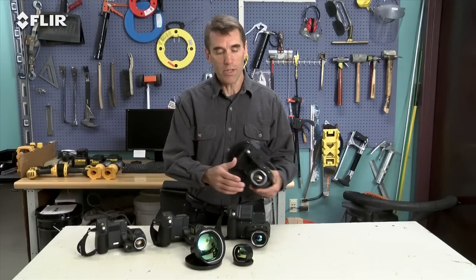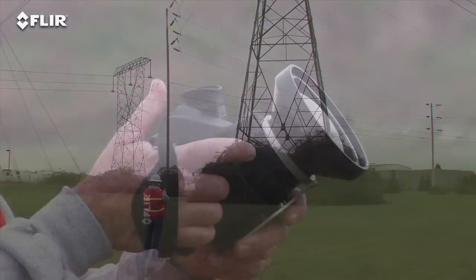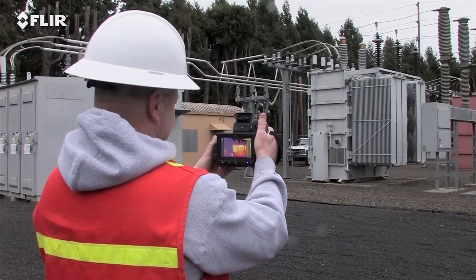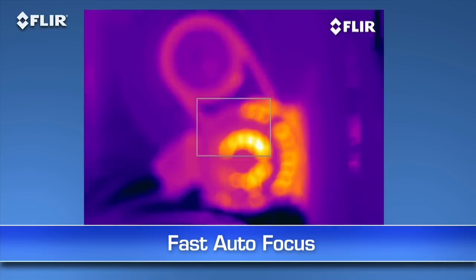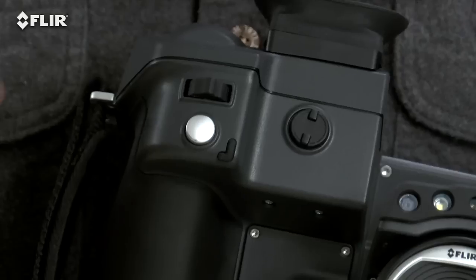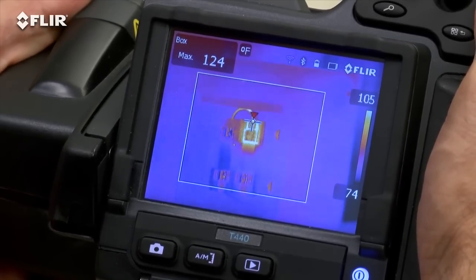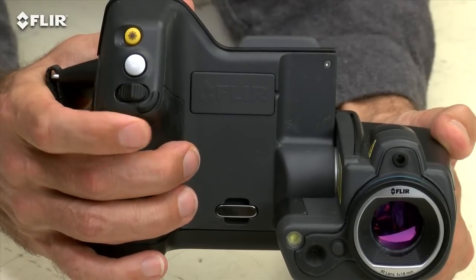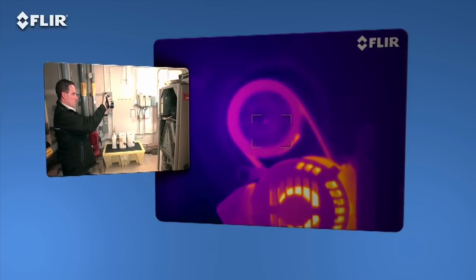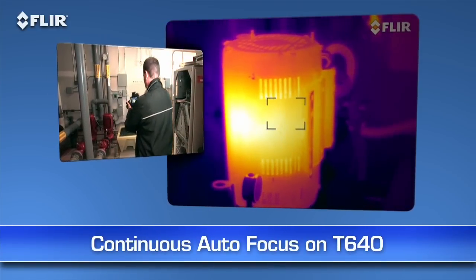Do you need to inspect targets from a long range? Interchangeable lenses make that easier too. There's a wide selection of optional T Series optics to help fit the view and spot size you need, including excellent telephoto lenses for applications like substation surveys. Autofocus is another way T Series makes thermal inspections more efficient. As you know, focus makes a dramatic difference when it comes to accurate temperature measurement, and just a light touch of this button is the fast way to get there. See how quick it locks in the right temperature of the hotspot? You can always take full control with the fine adjustment on the T420 and T440, or the focus ring on the T620 and T640. Also on the T640, you have the added benefit of continuous autofocus to keep your images sharp no matter where you aim, without touching a thing.